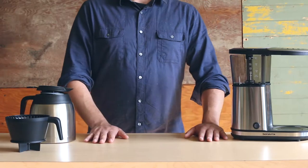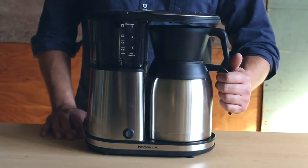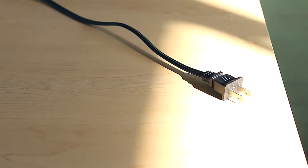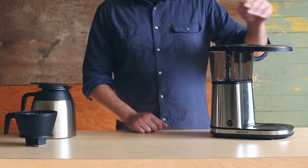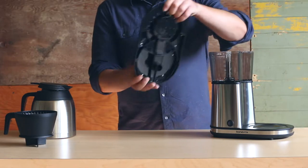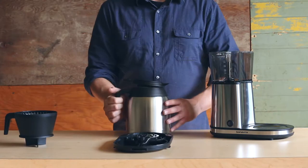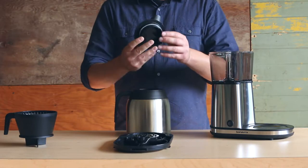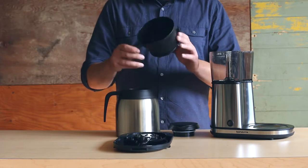Make sure to use a hard, flat surface while disassembling and reassembling your brewer, and always unplug your brewer before cleaning it. We'll be using several key terms. This is the brewer lid with the shower head underneath. This is the water reservoir, and this is the carafe and carafe lid. Also, this is the filter basket — it is top rack dishwasher safe.